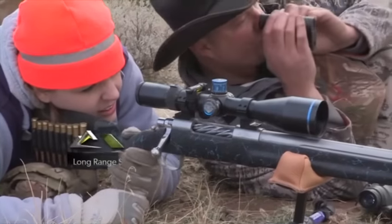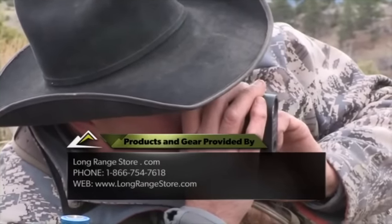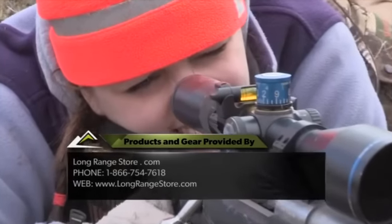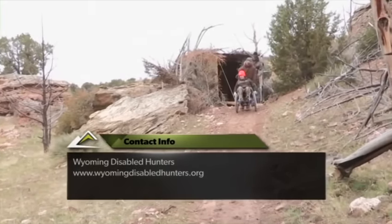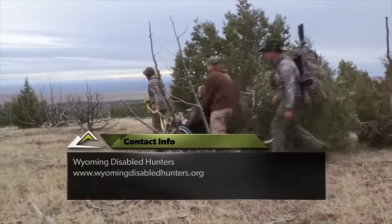To learn more about the products featured on today's show, visit us online at LongRangeStore.com or give us a call at 1-866-754-7618. To learn more about the Wyoming Disabled Hunters and how you can volunteer, please visit them online at WyomingDisabledHunters.org.